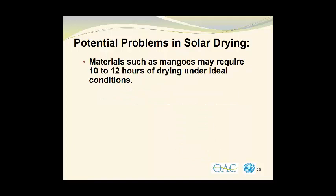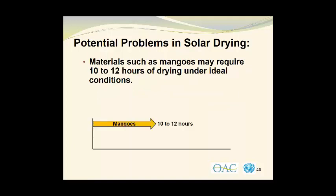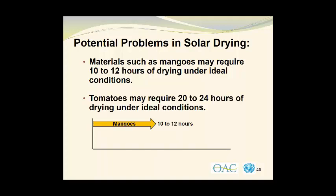Materials such as mangoes may require 10 to 12 hours of drying under ideal conditions in a forced air dryer. In comparison, tomatoes may require 20 to 24 hours of drying under ideal conditions in a forced air drying unit where we have a fan blowing heated air across the surface of the material at a velocity of approximately 0.5 meters per second. Please keep in mind that the conditions within most solar dryers are not as ideal as they are in a forced air drying unit.